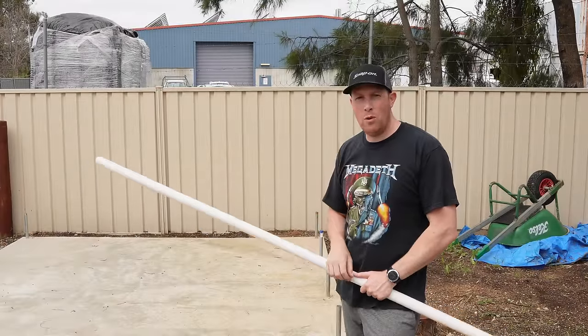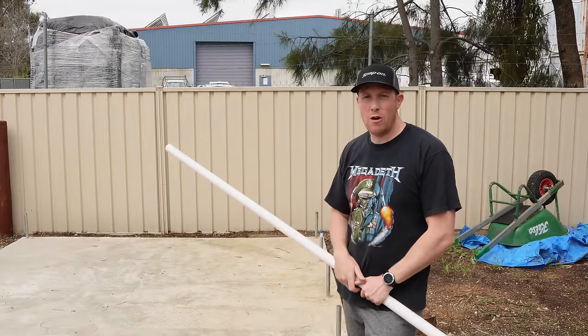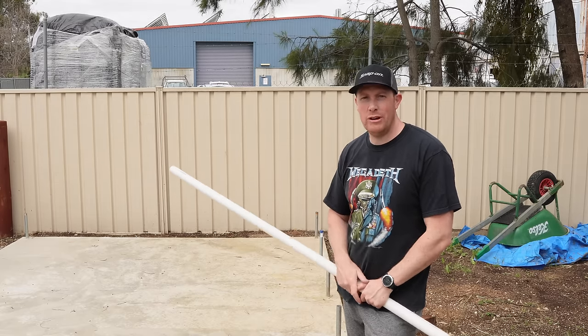I've got the concrete slab poured and ready for our greenhouse. I didn't film that one - concrete always stresses me out, trying to make sure I get it right. But I did a pretty good job of it and it's going to be absolutely fine for a greenhouse.